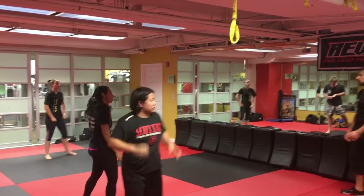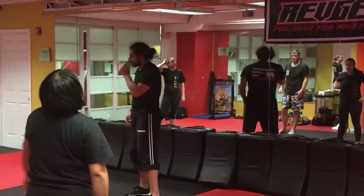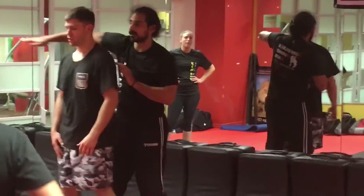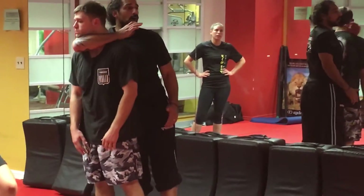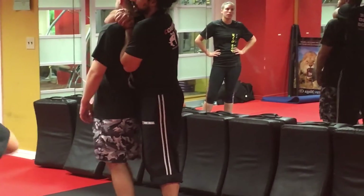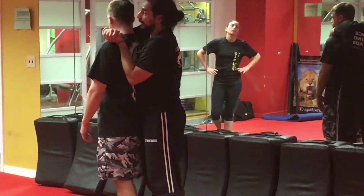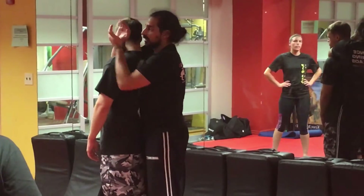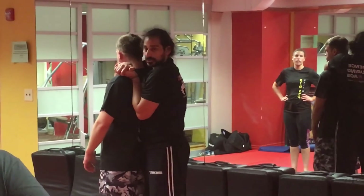Now you're going to work with your partner and go back to work on that pluck. As you put that choke on the way DJ showed us, we're coming around — I'm trying to get my elbow under his throat. My other hand comes up in a cable grip and I'm choking from there. Make sure for now we're not doing tougher chokes than DJ showed us, so we're starting to choke over the shoulder.